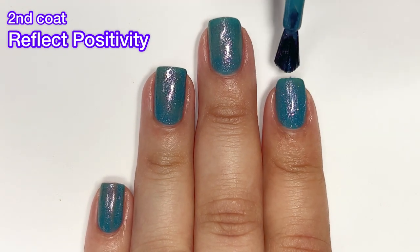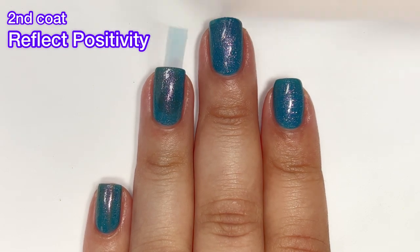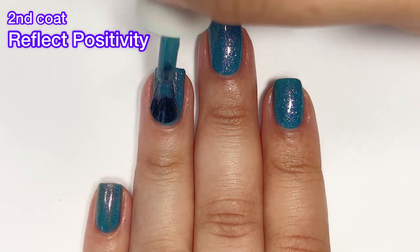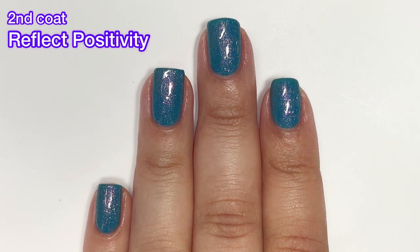This collection is just beautiful and it screams spring — it has this ethereal vibe that I love. It's a very, very beautiful collection from Color Club, and as you can see this one gave me full opacity in two coats. It's a gorgeous color.